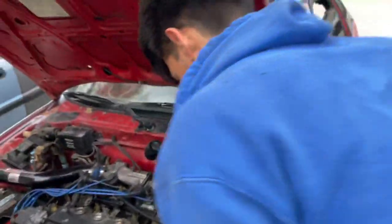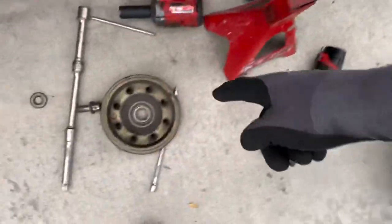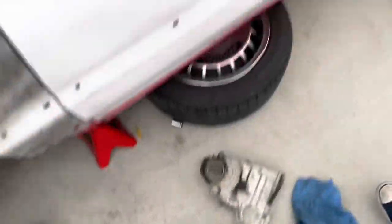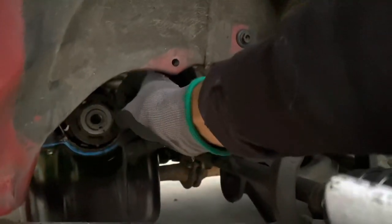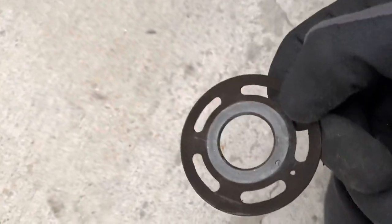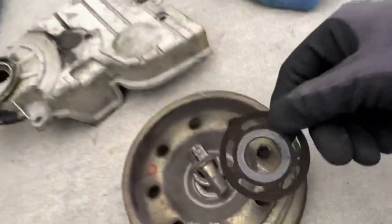Julian's already got the timing cover pulled off and we got the pulley pulled off. Here's the pulley bolt - let's not lose that or the washer. Here is our key, let's not lose that either. We're gonna have some washers right here that we need to remember how they go. The round part goes towards the timing belt, flat part goes towards the timing cover - everybody gets that confused.